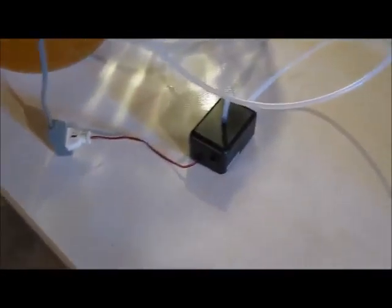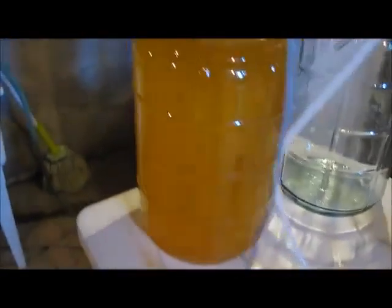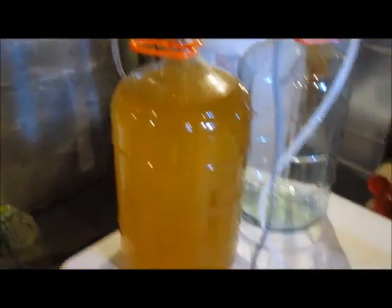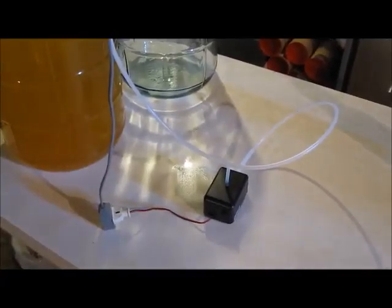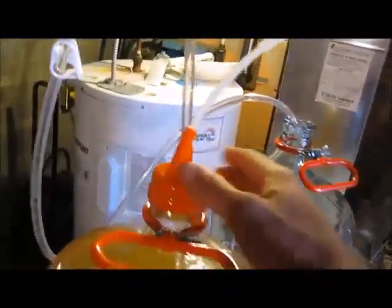Here we're doing another test with the new prototype — it's both an air pump and a vacuum pump. We're just doing a racking, so it should have no problem. If anything, it might be too fast and might have a tendency to blow off the cap, so I'll put this on nice and tight and we'll start it up.